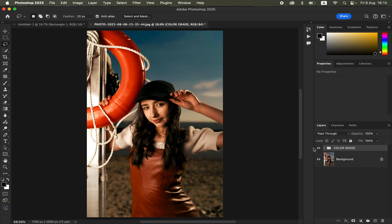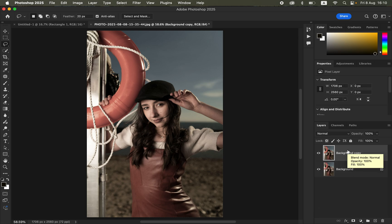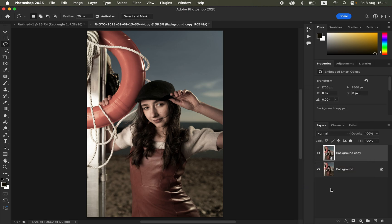This image was sourced from Signature Edits and you can get it too. To color grade it, I'll delete the pre-existing color graded folder so you can follow along from scratch. First, come to the background image and create a copy by pressing Ctrl J (or Command J on Mac), or drag and drop it onto the new layer icon. Then right-click the new layer and choose Convert to Smart Object, so we can change the values later after applying color grading.